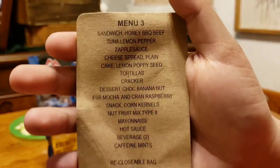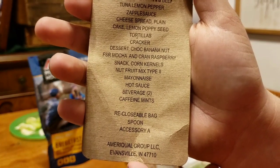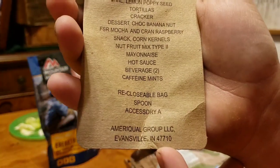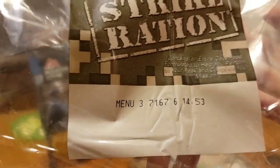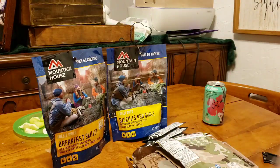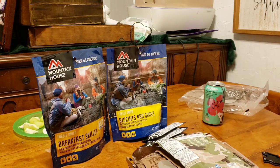This is Menu 3. You guys can go ahead and pause as you see fit. This is by the AmeriQual Group LLC, and this was packaged on the 167th day of 2017. These have a two-year shelf life, and that is why I picked these up — because later on this year some of the stuff is going to become a little out of date.